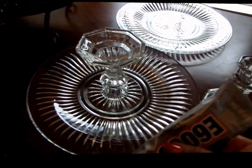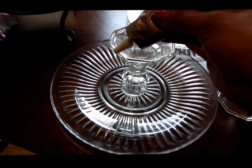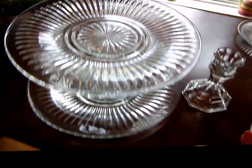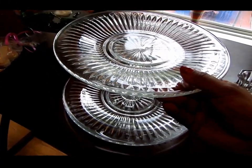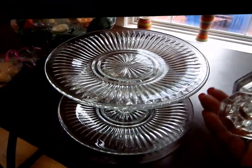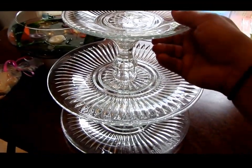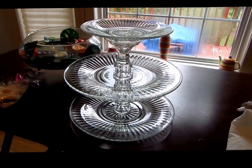After you do that, you take the E6000 glue again and put it around the rim of the bottom of the candle holder and do the process again. You touch the glue with the plate, take it off, wait two minutes, and put it back on. This is the process for every single piece — you take the next piece, put it upside down with the glue, and then take the next one and put it right side up. Now you wait a few hours until that is completely dry.